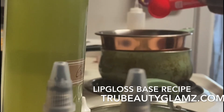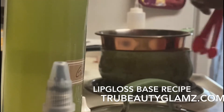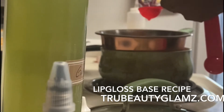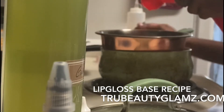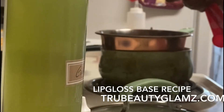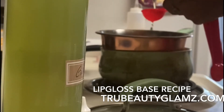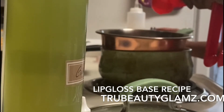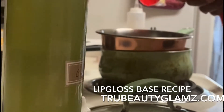Then it says two tablespoons of sweet almond oil. I got this from TKB Trading — just enough to make my base. The recipe calls for avocado oil, but I'm switching that to jojoba. I don't have avocado, so we're going with jojoba — it gives the good moisture it needs. Two tablespoons of that.